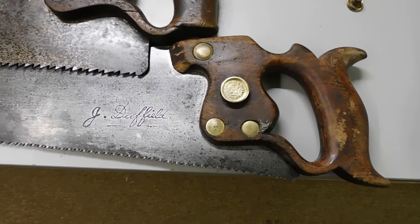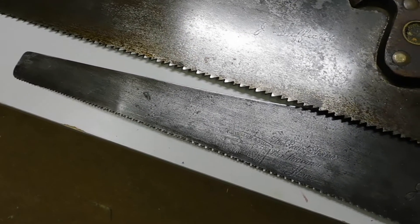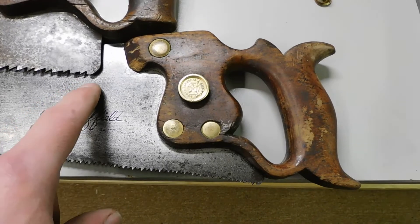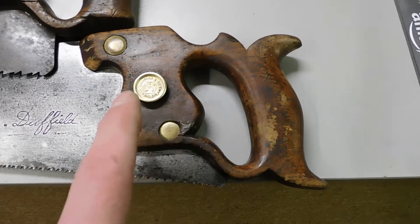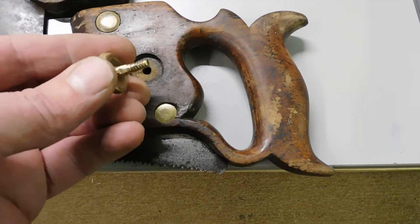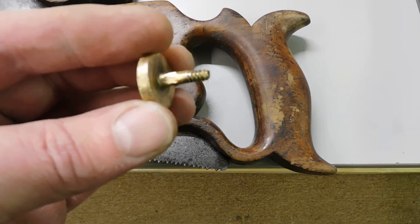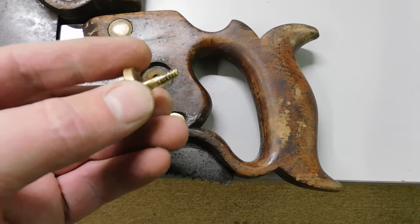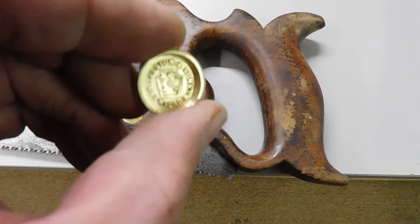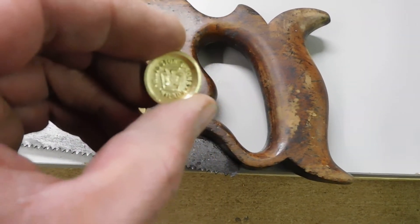I've been working on these two saws to clean them up — they're both Disston. I'm not sure how well the etching is going to show up, but the bottom one I've actually taken apart. It's just fascinating stuff; the handle, the shape of everything fits so well in your hand. All these parts were cast — I'm not sure if they're bronze — and you can see the Disston logo there.